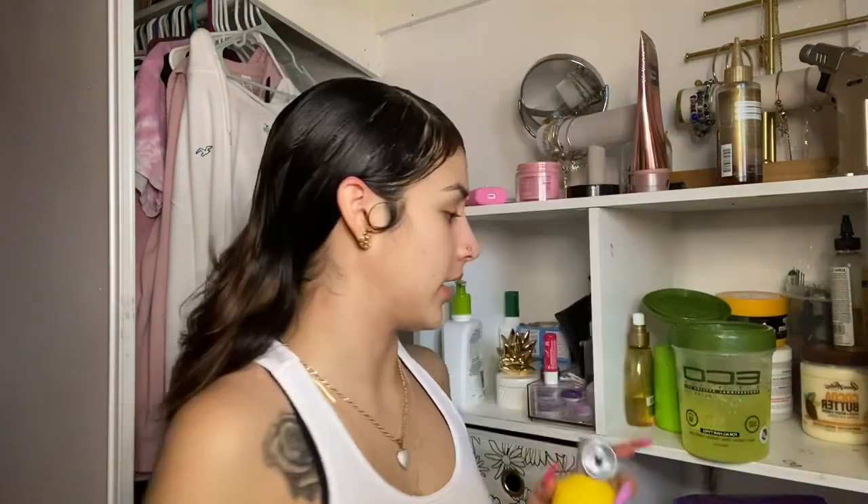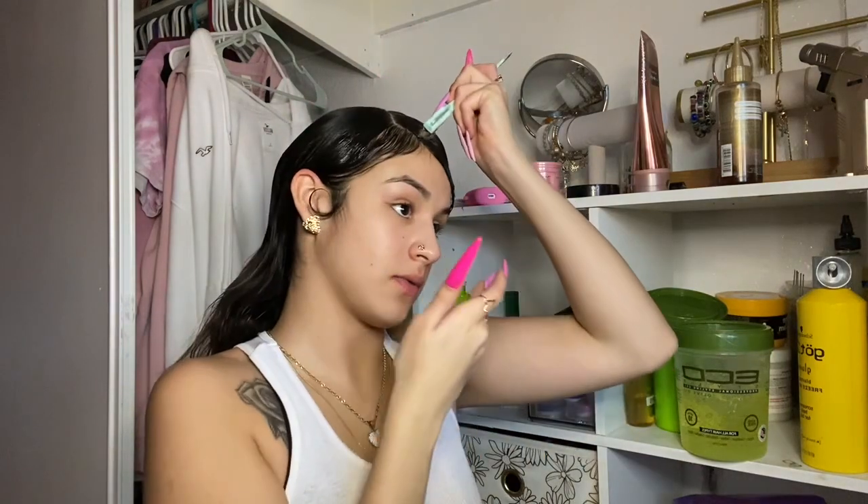I'm gonna fix my suit because it's messed up.